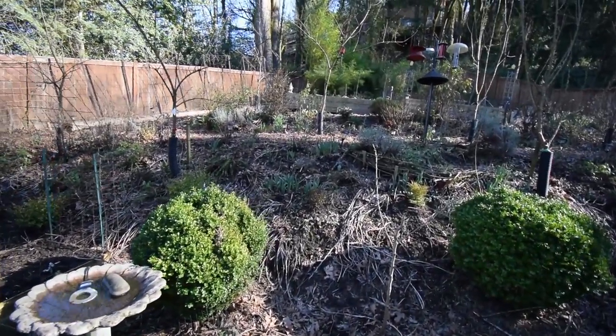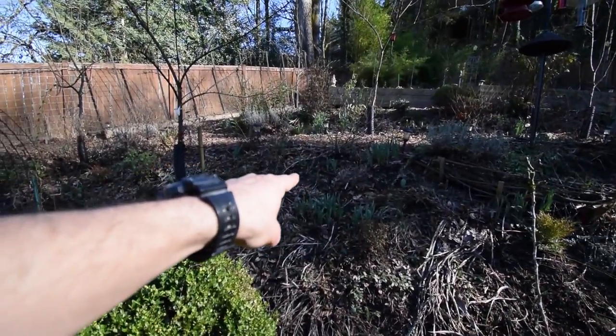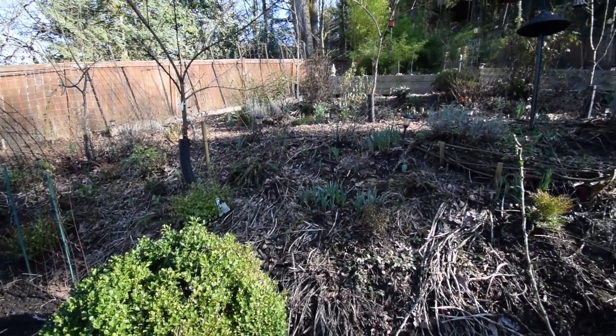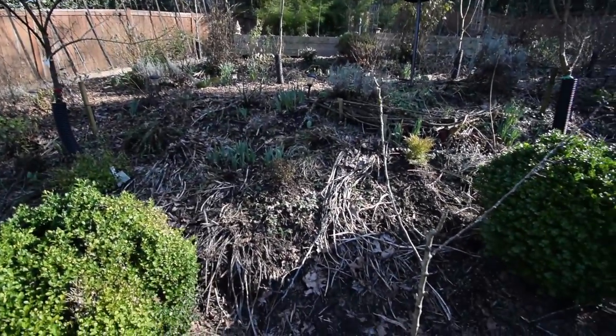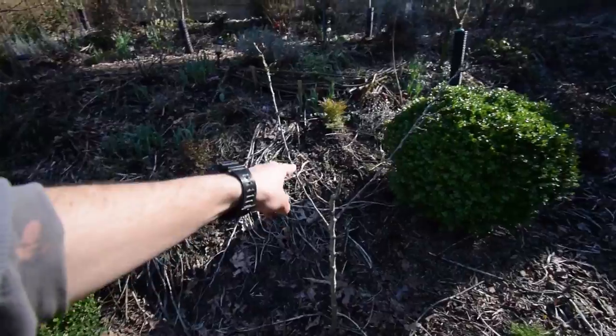As you can see, there's some sage — that's one of the ones I stuck in there. There's one of the rosemary. I just kind of walked around with a bunch of cuttings and just stuck them right in the ground. They're really easy to root. There's another rosemary there, and another one over there.